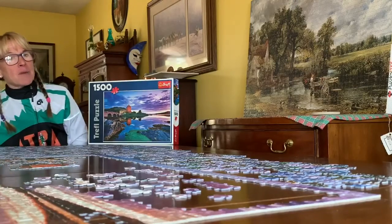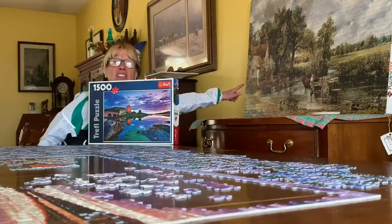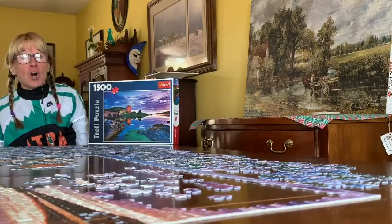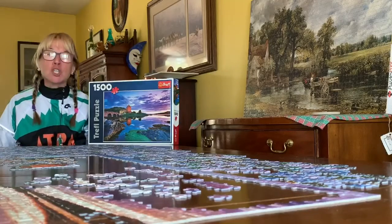Let's talk about what we do with the puzzle once it's all constructed. Well, you can make it a work of art like this one and hang it on the wall and look at it often and think about what a great accomplishment you have made.